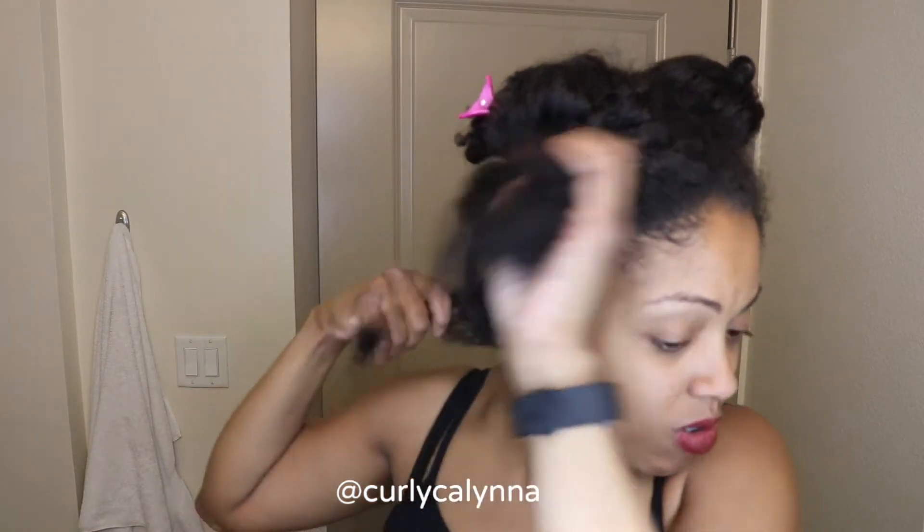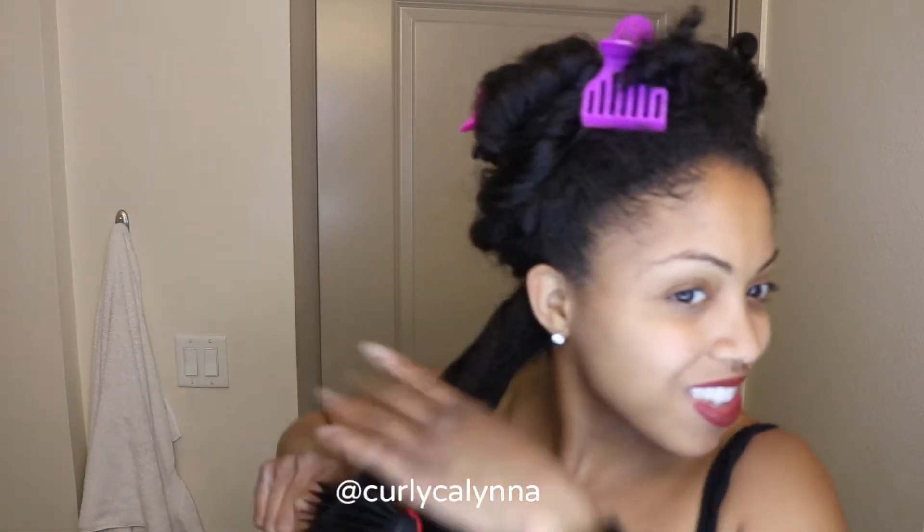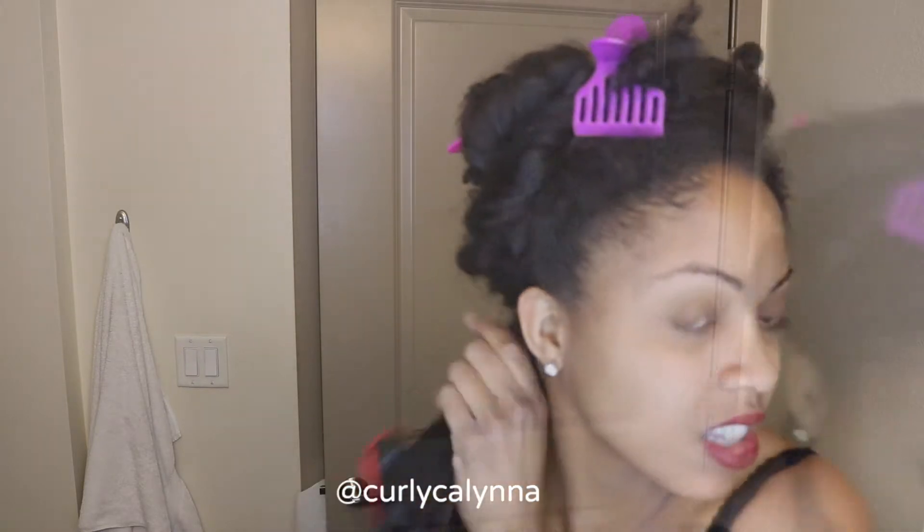I've sectioned my hair into four sections, two up top and two on the bottom, and I'm just dividing that bottom section further. I'm using a bit of eco styler gel — not that much, just something to moisturize my hair a little bit — and I'm using my Denman brush to detangle my hair just a little bit.